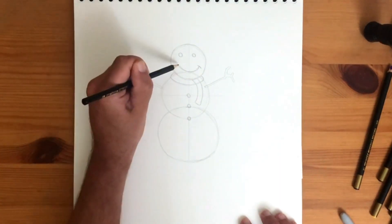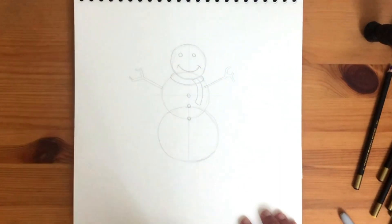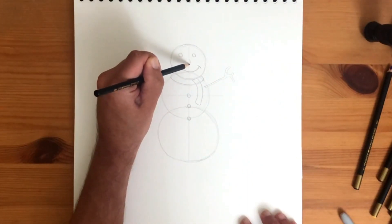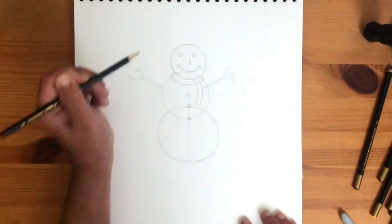Wait, something's missing — he needs a nose. Draw a small semicircle, then extend it to a point. Same again to make a triangle. That's a perfect carrot for a nose.